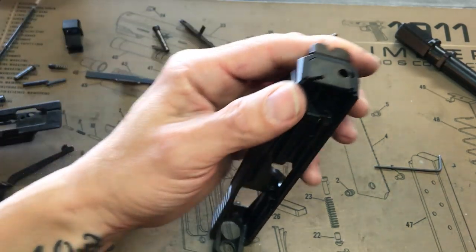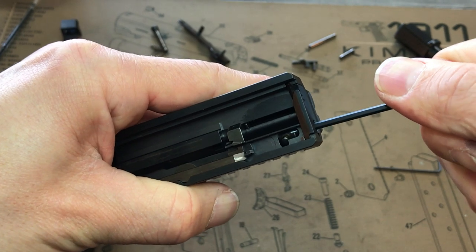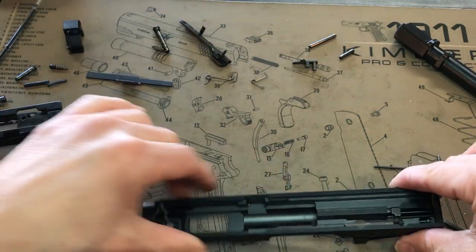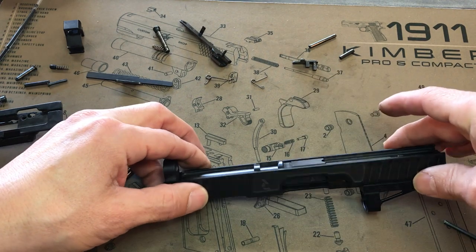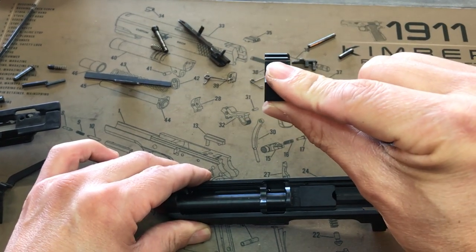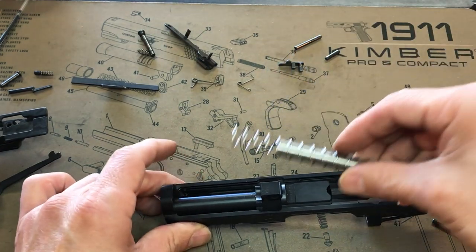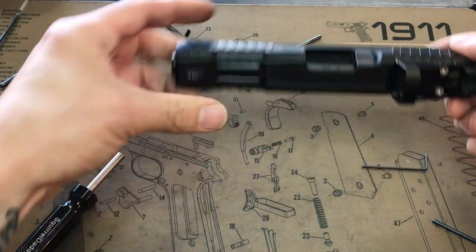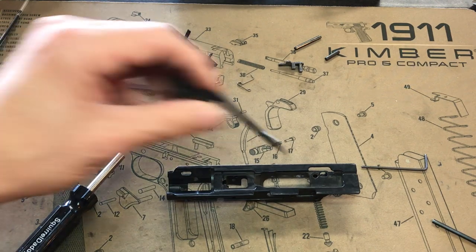Take that Allen key, put it back in here, and turn it clockwise. That's looking pretty good. Now the barrel goes in, then the locking block — curved side, see the top curved side to the right — then your guide rod and spring goes back in just like that. Voila.